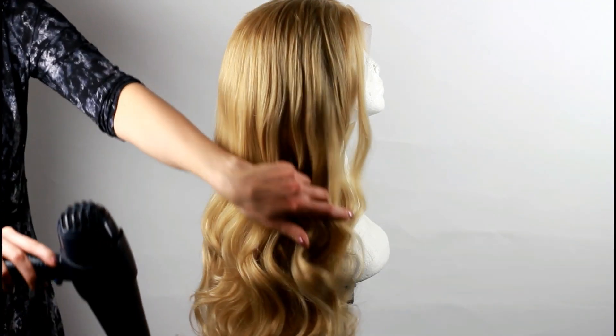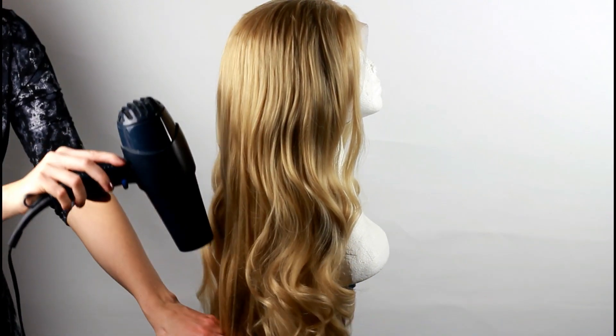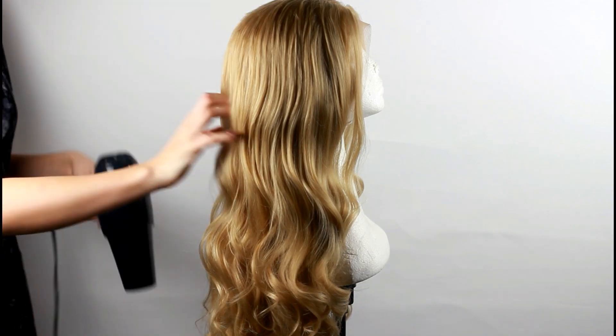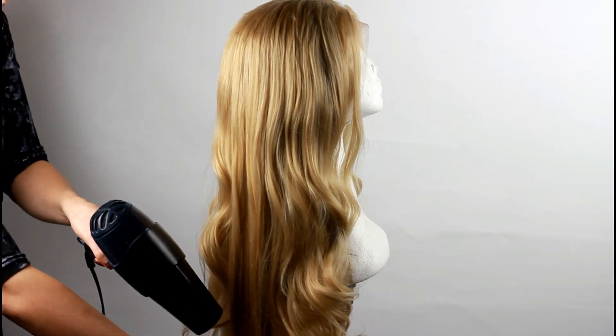If you want to smooth the curls even more you can use a hairdryer or a flat iron. The wig I'm using today is a heat resistant one. If you are not sure about your wig you should always do a heat test at the neck area of your wig first, as some wigs are not heat resistant and the fibers will melt as soon as you style them.